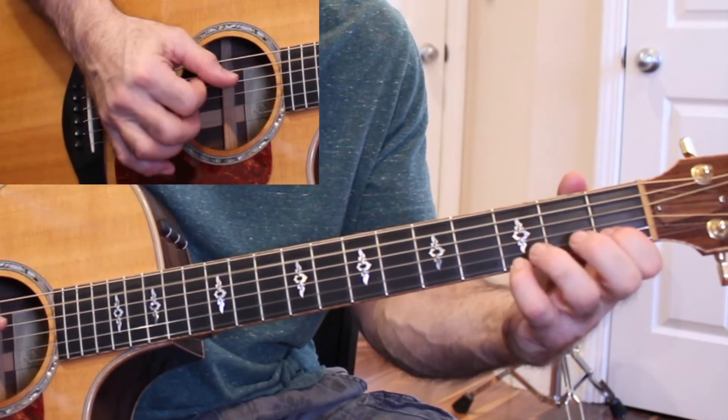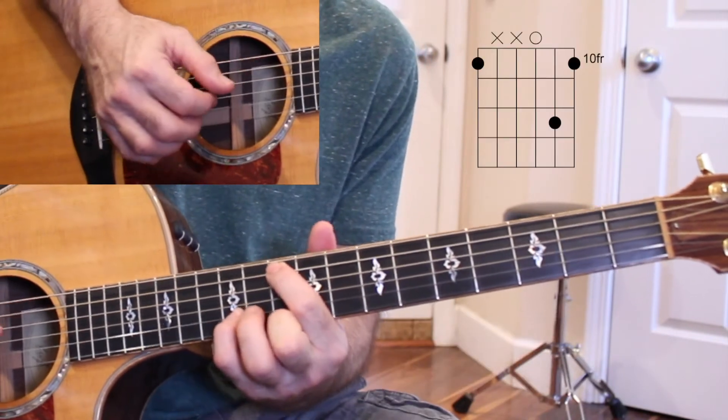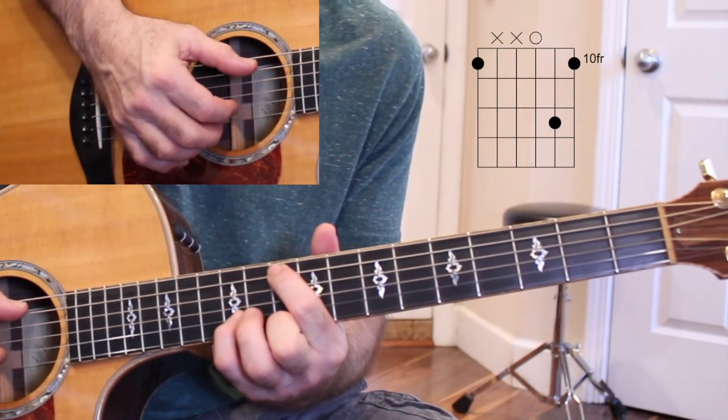Then the last verse, I do this. So I kind of do this little harmony here.